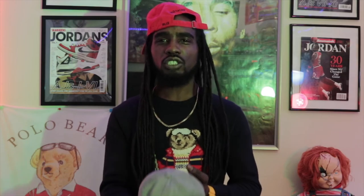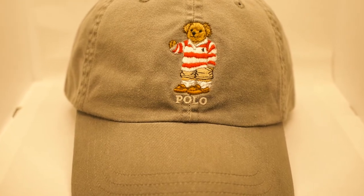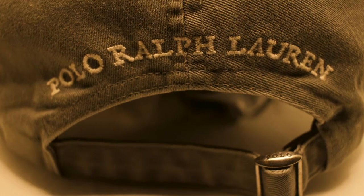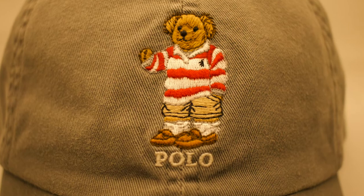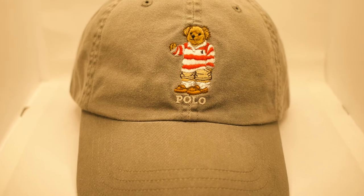This next hat is an exclusive of mine — the all gray Polo yuppie bear. He's wearing his boat shoes with his socks and his Polo sweater. All gray with the white Polo Ralph Lauren stitched in the back, white polo stitched in the front under the Polo bear, all over gray. The Polo bear rocking a nice red and white sweater. Love this gray hat — the all gray Polo Ralph Lauren yuppie bear hat. Beautiful.